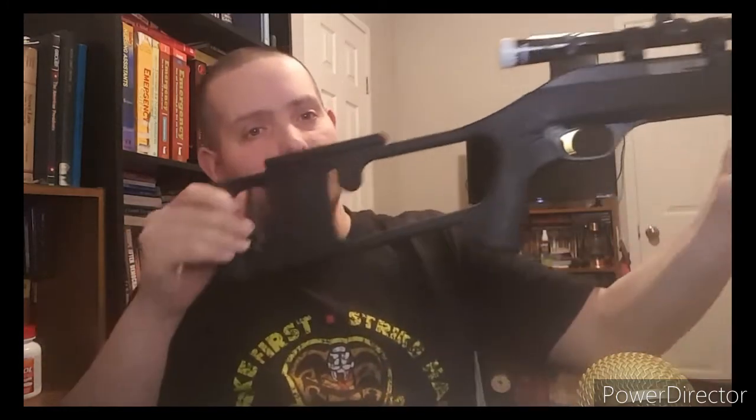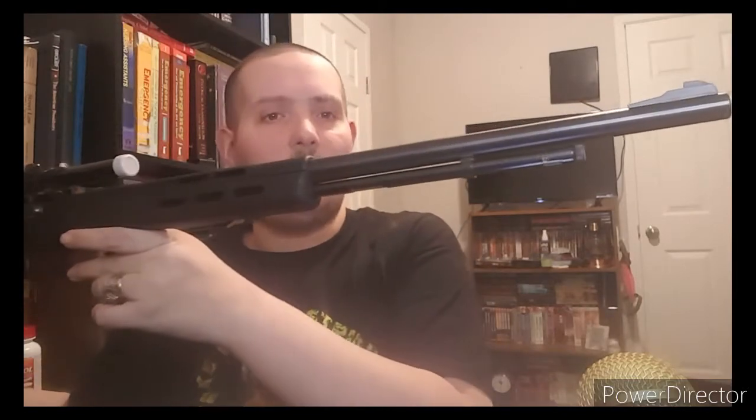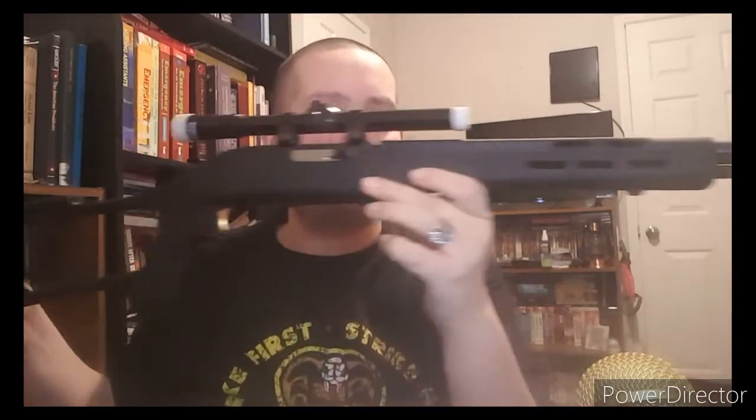We're doing another review. This is a rifle — another .22 rifle. And this one is kind of special to me because this is a Marlin Model 60, but with a twist. I did some modifications to it. This is a Marlin Model 60, tube-fed .22 long rifle.